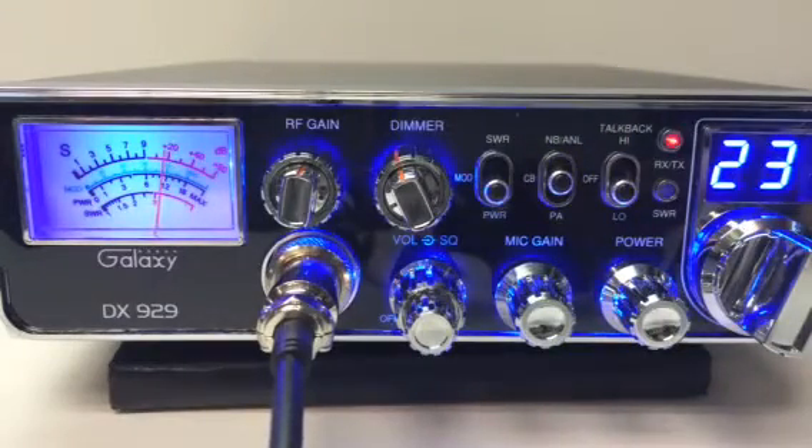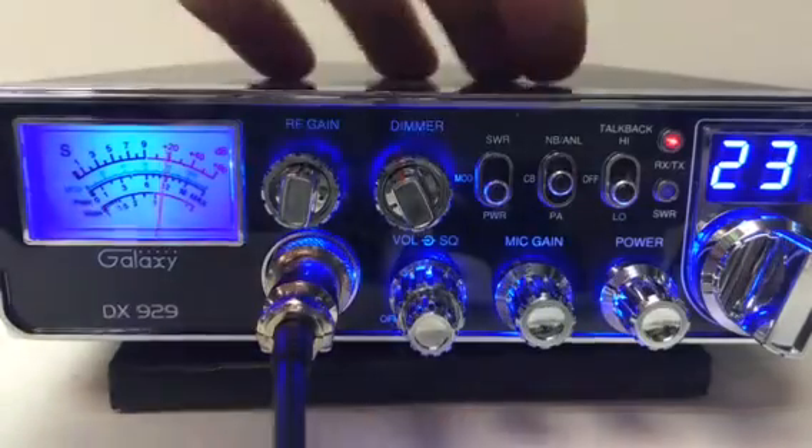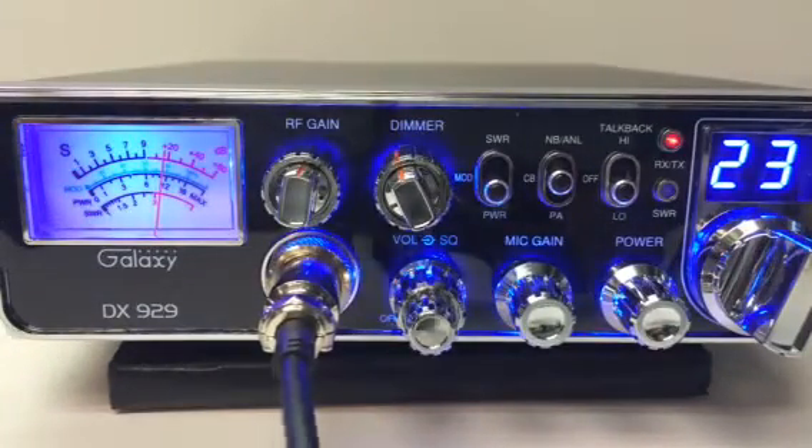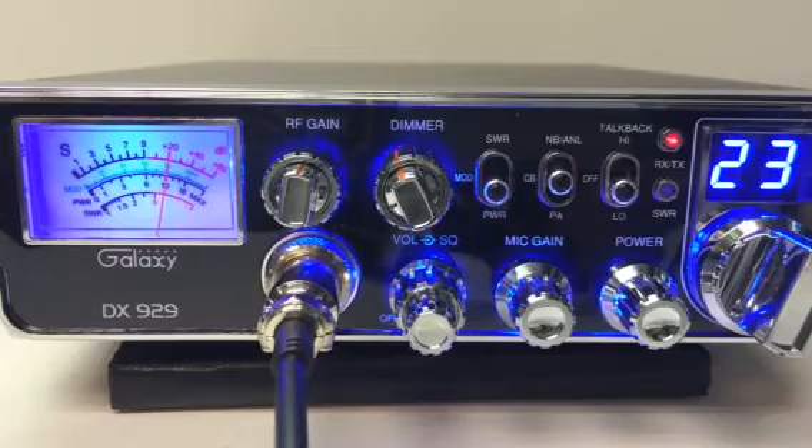Of course, mic gain and noise blanker. Talk back high and low. I think it's pretty loud after tuning, so it's on low right now and I'm pretty close to the speaker. I'm using an SRA-198 microphone — great noise cancelling microphone. If I had the stock microphone this close, all you'd hear is a big squeal. So that's what I'm using right now.